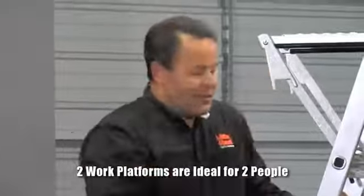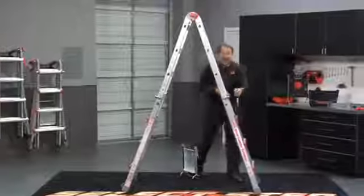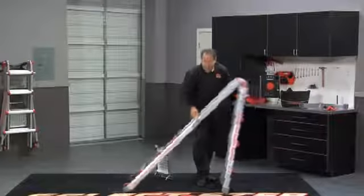Remember, it's only designed to stand on physically on the third rung and below. And when you're all done, we even designed a place for it to fit right inside the ladder, so it's always there when you need it.